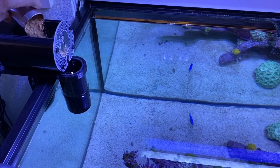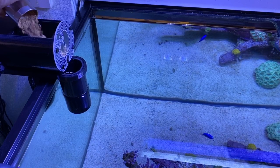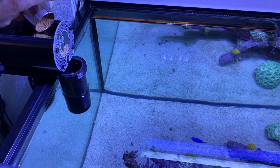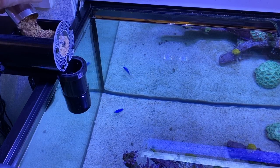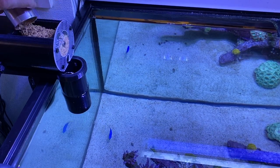It will also work well with more common pellet food or algae flakes. Depending on the number and size of your fish, the keg will typically hold anywhere from a week to several months' worth of food.